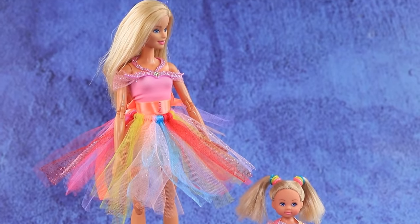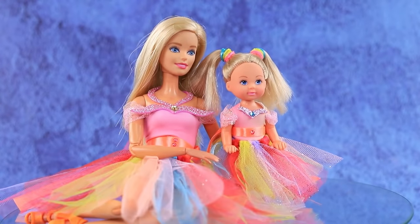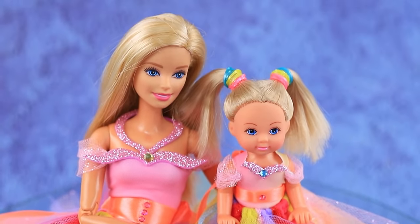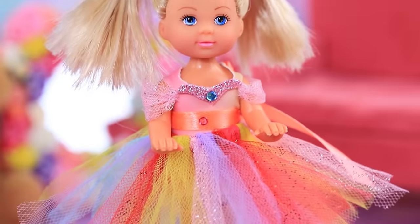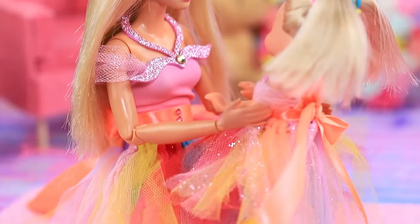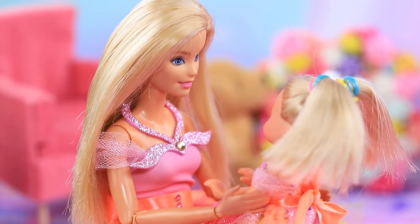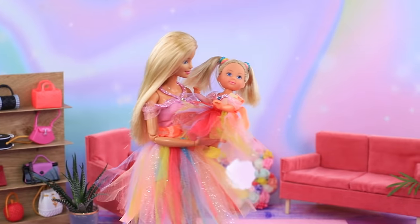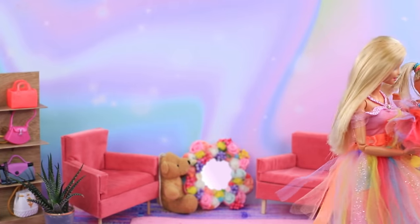The mom and daughter worked really hard to choose the right outfits — these dresses are perfect! Baby Sue can't stop looking at the tutu in the mirror. Baby, you look so beautiful, like a little butterfly! Jessie and Sue put on matching outfits and went for a walk.